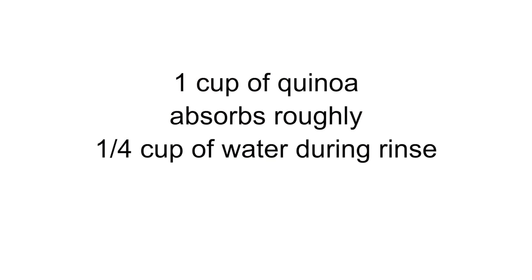Quinoa is naturally covered with a bitter compound called saponin and it needs to be removed by washing. These days you will see many packages telling you that their quinoa is pre-washed and doesn't require washing. But there is a little problem: the water-to-quinoa ratio for washed quinoa and for dry quinoa are different. Washed quinoa absorbs some water during washing and thus requires less water. You might be thinking the package gives me the recipe — for example, 1 cup of quinoa to 2 cups of water — so why don't I just use that? That, my friend, is exactly how most people end up with mushy quinoa. I find that most packages ask for way too much water. So here is what I suggest: wash your quinoa and follow my directions, not the package's directions.